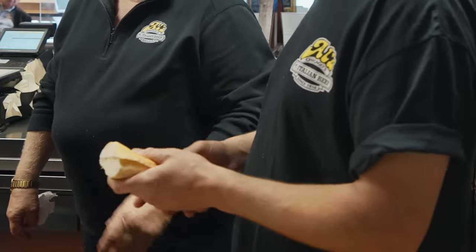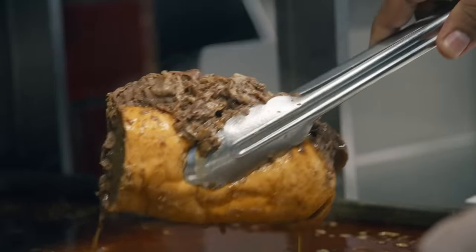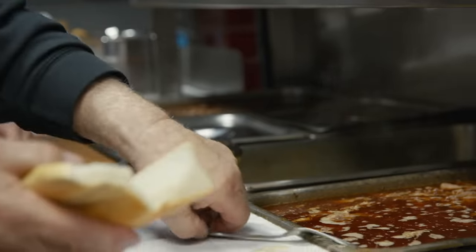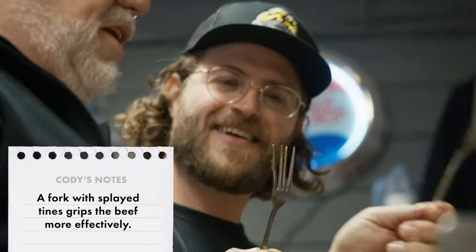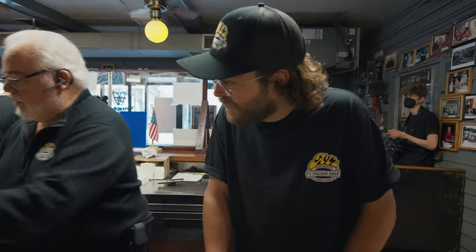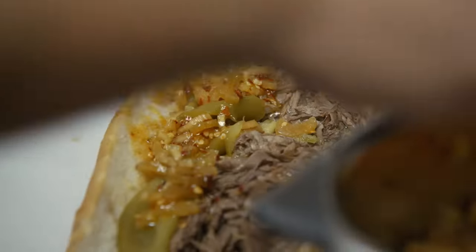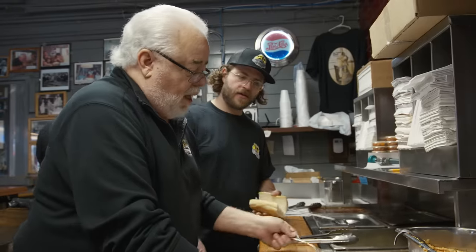The French bread we use is very dense — it holds together and won't fall apart with a lot of juice on it. It's made here in Chicago. This is Al's fork — I made these forks myself. Move the beef around a little bit, get a nice little stir. Three decent scoops, then add some giardiniera — about one big tablespoon. Spread it, unless somebody wants more. You want to see me make one? Go ahead.